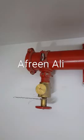The hose will be connected to this K12 valve. This is available on every floor. With this one, the firefighter will come and connect.